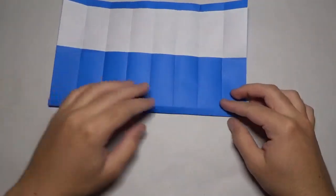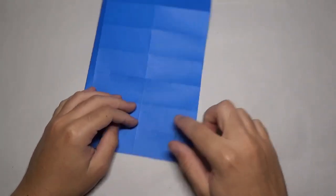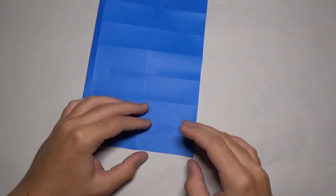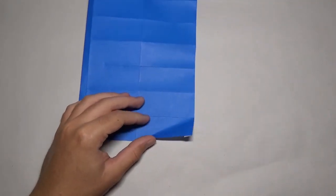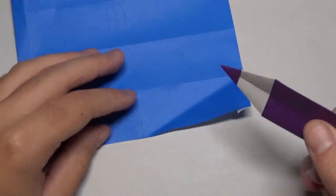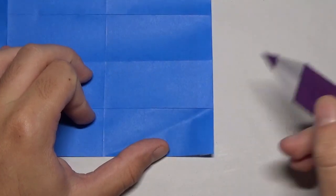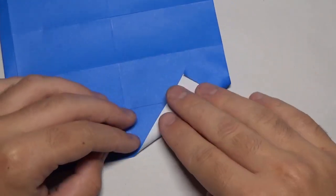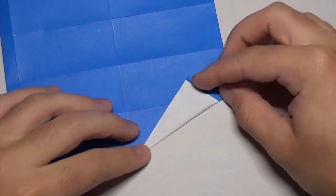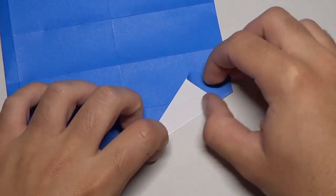Now fold this edge up once like that. Turn over. And now we're going to make a series of diagonal creases that go along these segments right here. So the first one — we're going to take this part right here and we're going to fold it up in between this point and this point right here, like this.